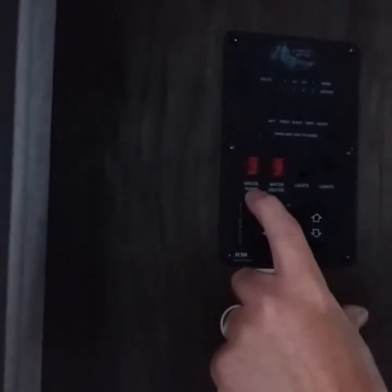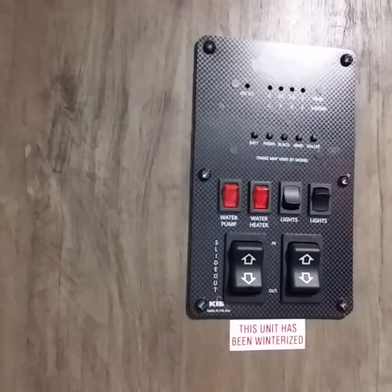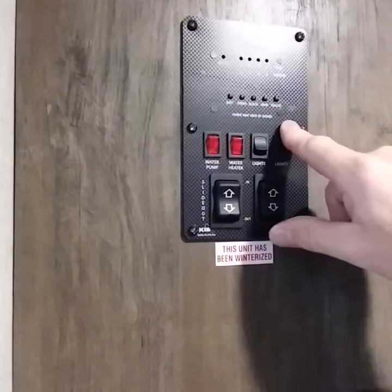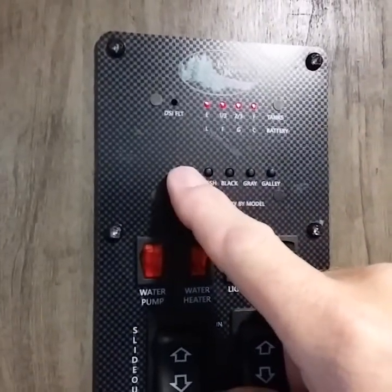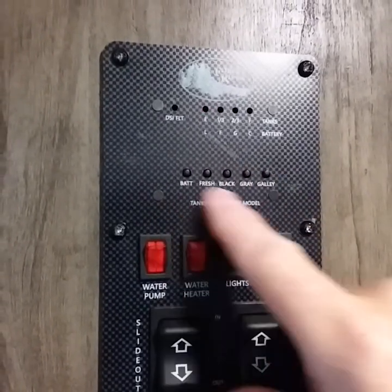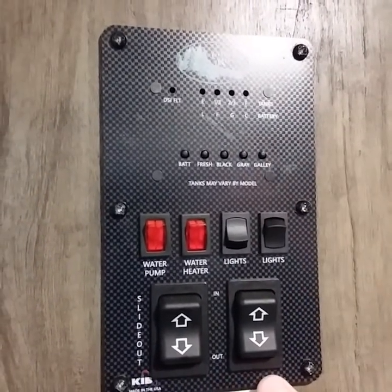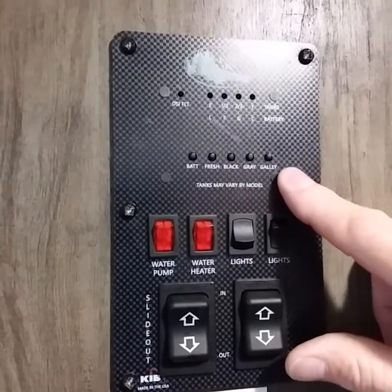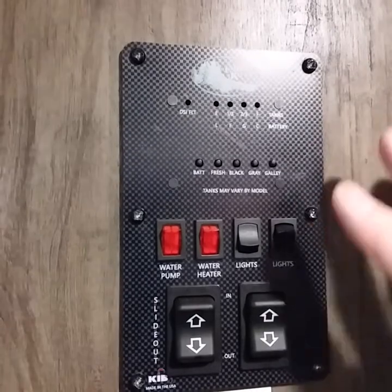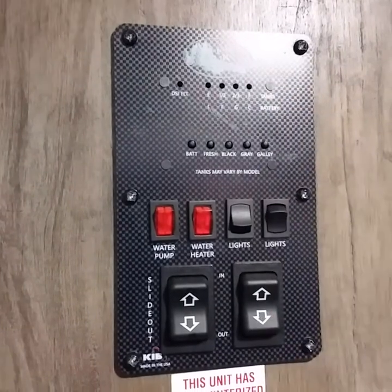On the panel you have your water pump and water heater switches — the outside button is electric and the inside is gas on this model. You also have a battery level indicator: push and hold to see fresh water, black water, gray, and galley tank levels. Note that not all panel buttons are active for every coach — some buttons may be present but non-functional depending on the unit's configuration.